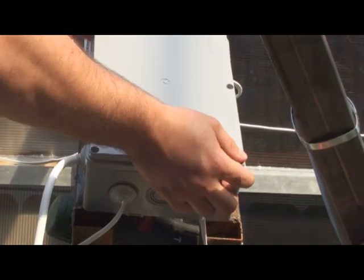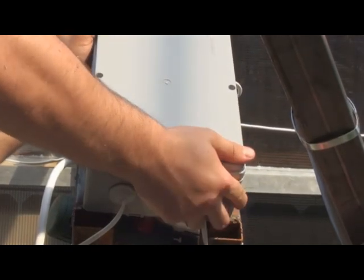I'll close the lid now and I'll make sure that the cable is not on very tight and the panels can spin freely.